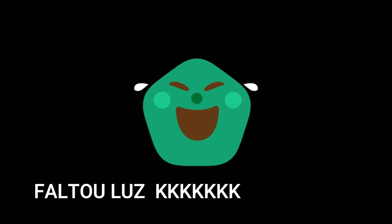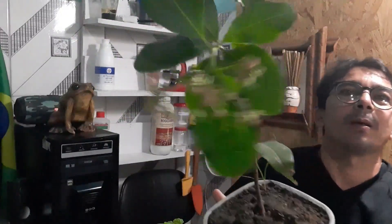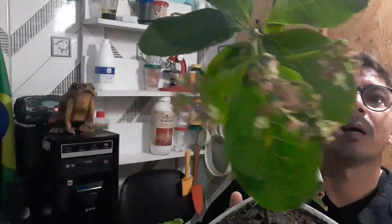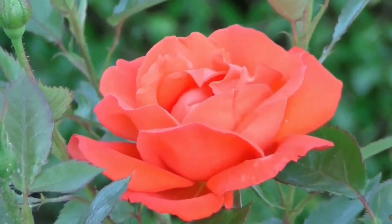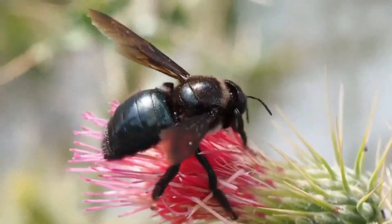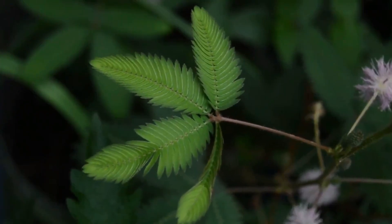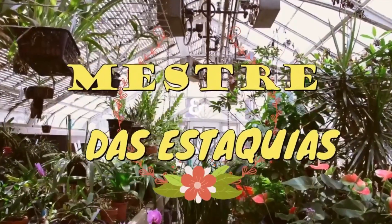A mangueira já colocou umas manguinhas pequenas aí, caiu bastante — porque é a primeira vez. Aqui deu uma queda de energia, faltou energia, mas a gente vai estar mostrando ainda. Ainda bem que não era live. Nosso cajueiro aí, no vaso. Tá enxertado ele. Em breve vai estar dando caju e eu vou estar mostrando para vocês. Forte abraço a todos, até o próximo vídeo. Tchau, tchau.